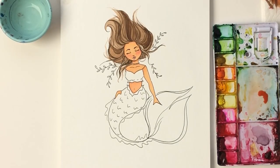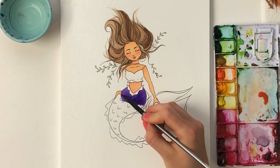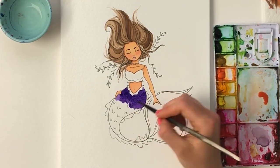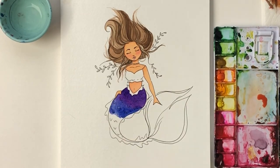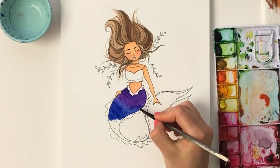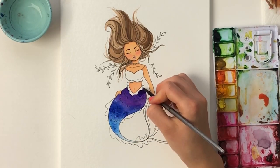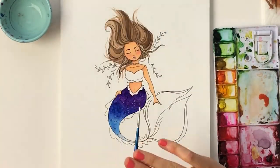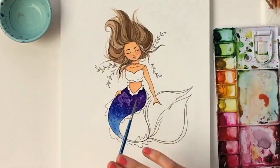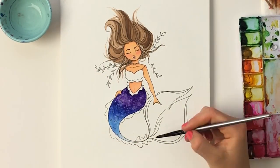Now we're moving on to my absolute favorite part of this whole watercoloring process — I'm beginning her gradient tail. I start with a dark purple, and moving down about a third of the way I switch to an ultramarine blue, mixing it in while working quickly because I want the watercolor to stay wet. I then sprinkle alcohol on it to create a super cool scaly-looking texture, which works best when applied over wet watercolor.